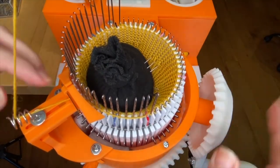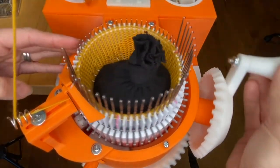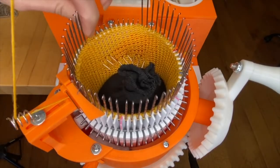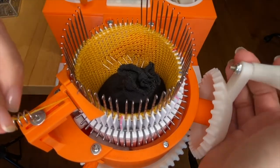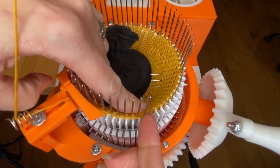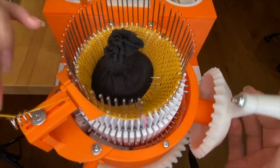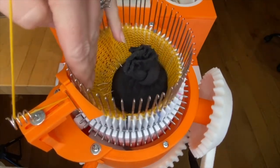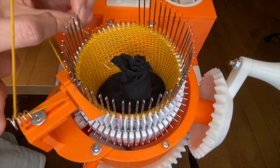Continue lifting one at a time until you get to the target marks. I'm ready to lift my last needle before the target on the main mark side, and then lift the last one on the halfway mark side. Now I'm going to put down two and wrap behind.